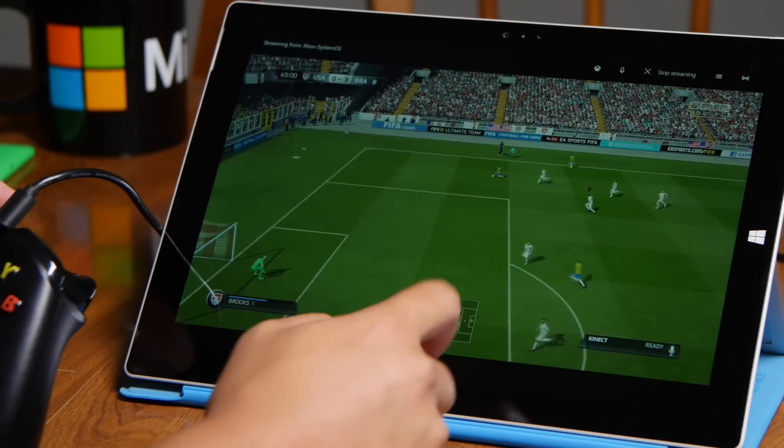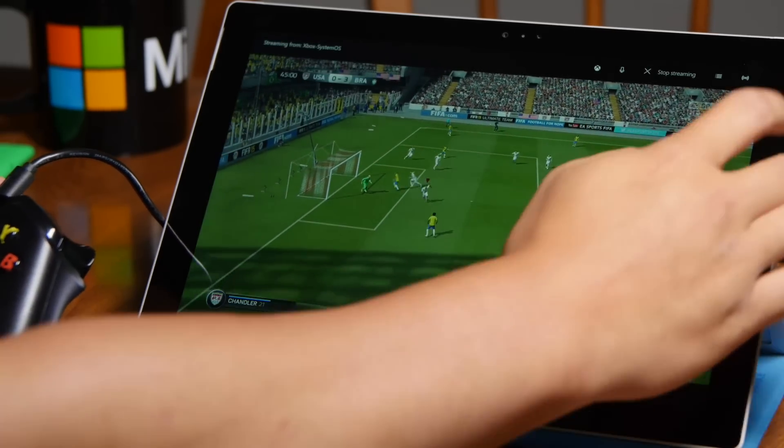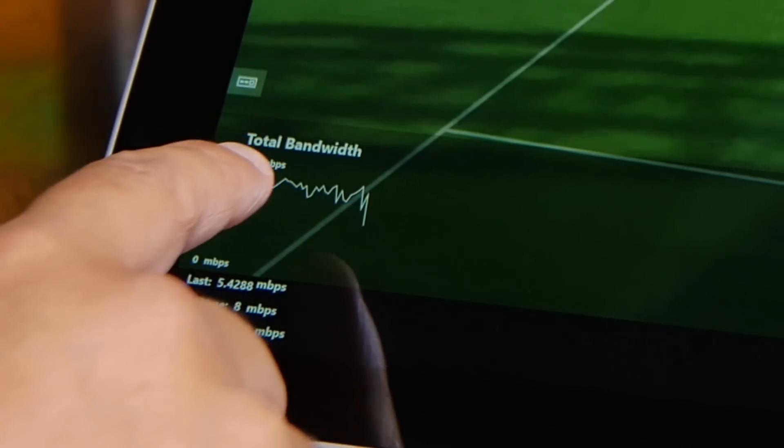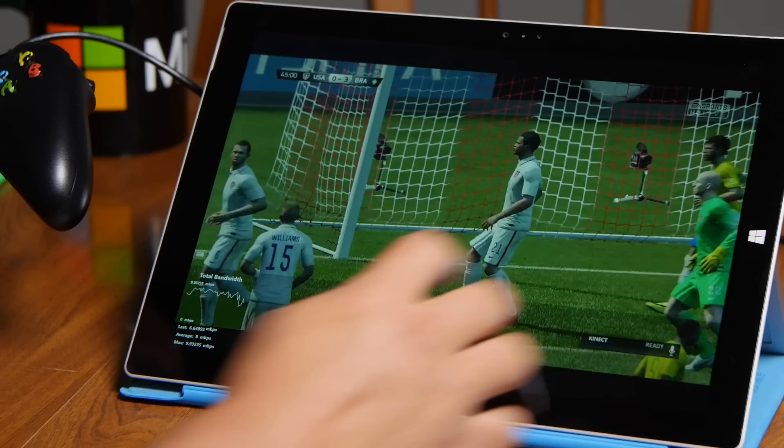So when you're done streaming, just tap the screen and there's an option that says stop streaming. There's also a button here — if I tap that, it shows you your bandwidth. It's showing my average is 8 megabits per second.